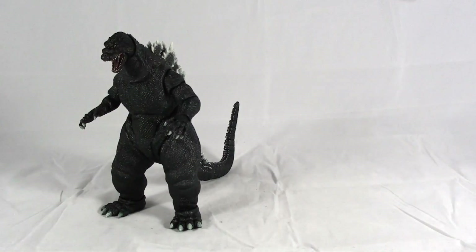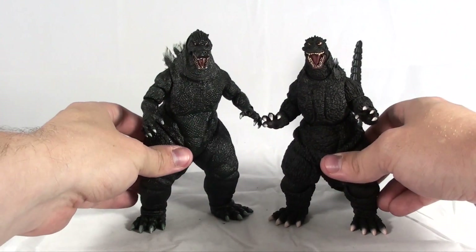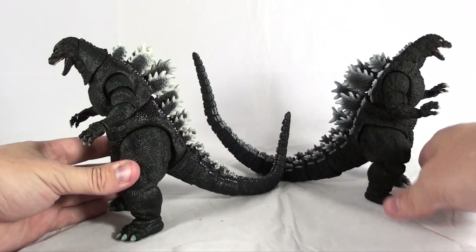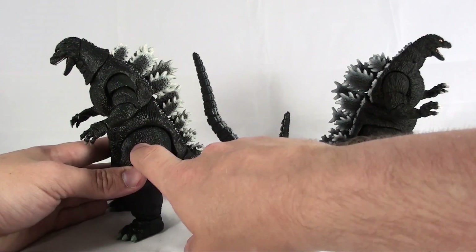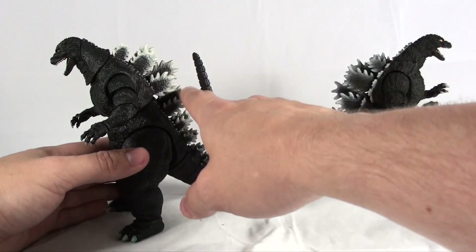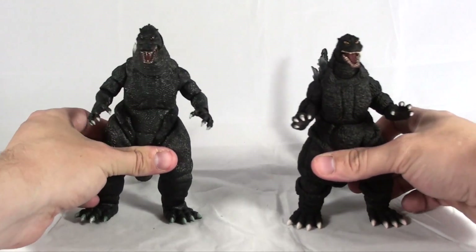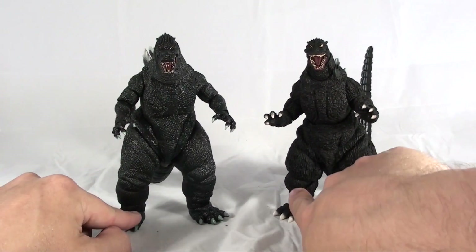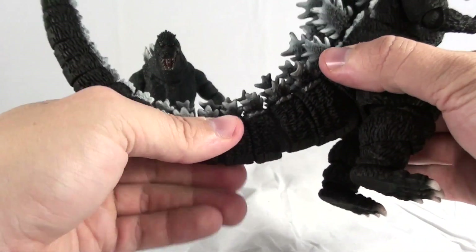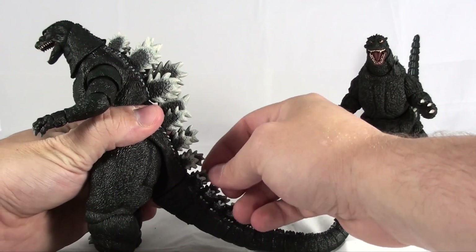To give you an idea of what he looks like next to the SH Monster Arts figures — here he is next to another one of the 90s Godzilla figures. As you can see, the NECA one is slightly taller and some of the colors are a bit different. You have more of a glossy look to the NECA version, whereas the SH Monster Arts is more of a hard charcoal color. The fins seem to be a bit brighter on the NECA Godzilla. As far as articulation differences, the knees are a bit different, and the way that the tail is jointed on the SH Monster Arts version is very different as well. But I think I like the NECA approach better because it's more flexible as far as durability for the spines and everything.